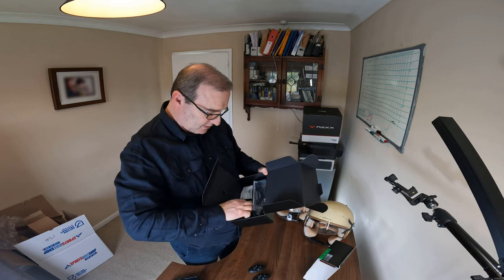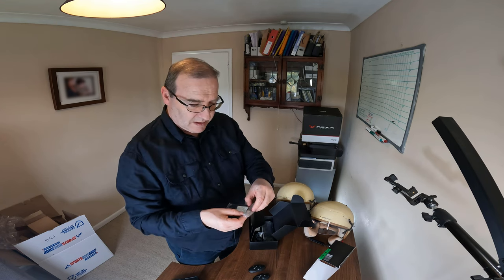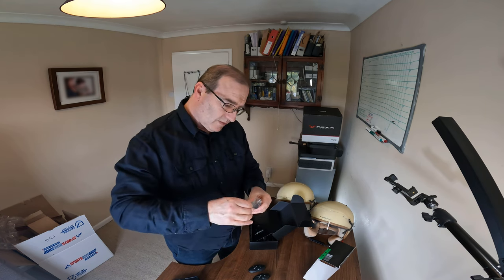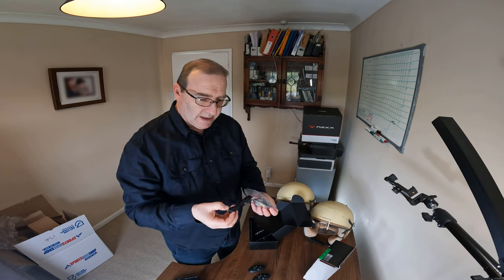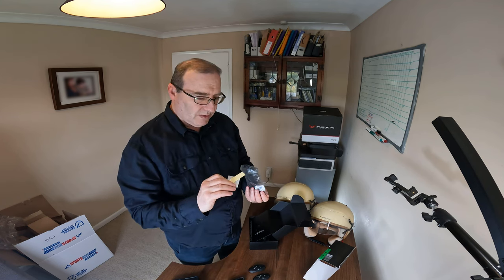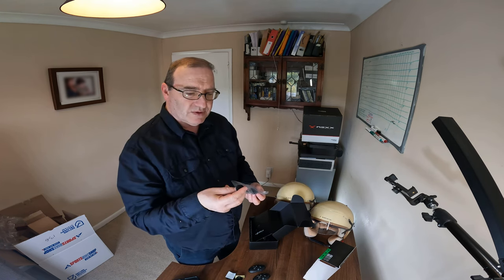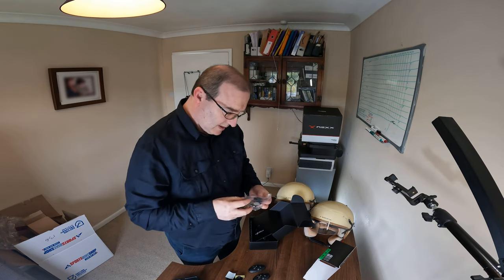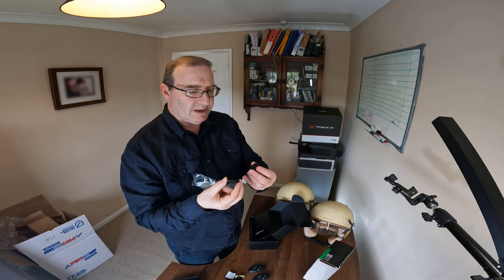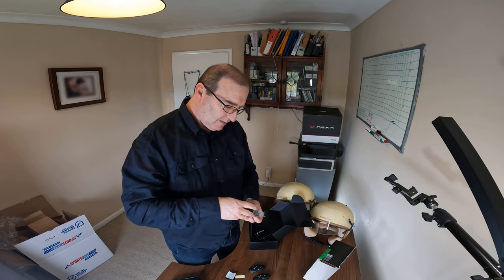Let's see what's underneath. We've got three compartments — let's take them one at a time. There are some microphones in here perhaps, a USB cable, some Velcro, and some mic coverings — wind buffering, wind protection. And some more Velcro, round sticky bits I presume, to pin things inside the helmet under the padding.